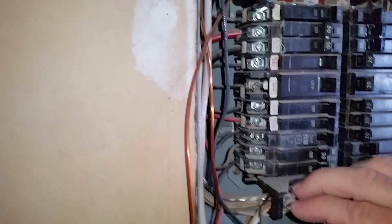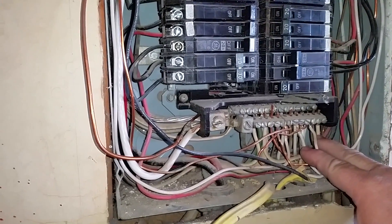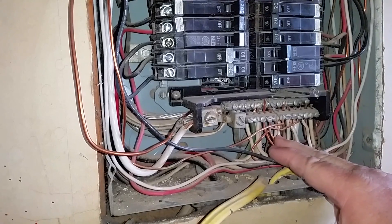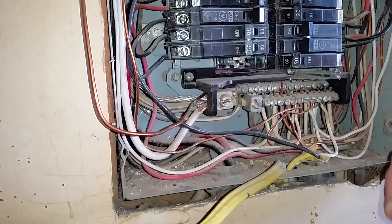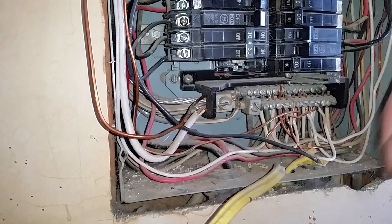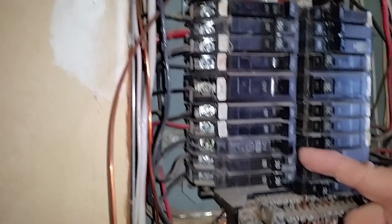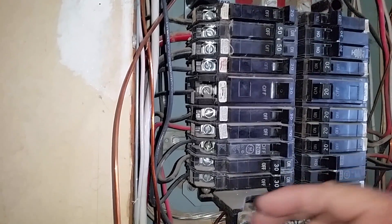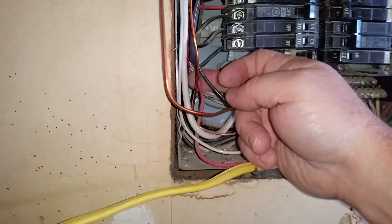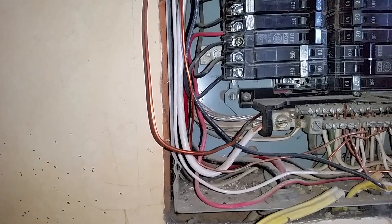We've gone through and made sure there are no whites hooked to power, and no blacks or colored wires other than white, copper, or green hooked to the grounds. That's important so when you put it back together, you don't send power down the neutral. This is a two-pole, so those have to be grouped. If there's a black or red wire, we want to group those in case they're sharing a neutral, so they get on different phases.